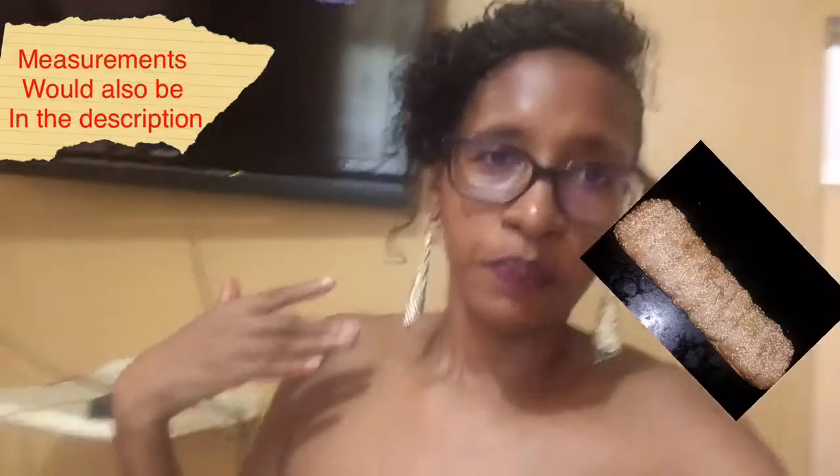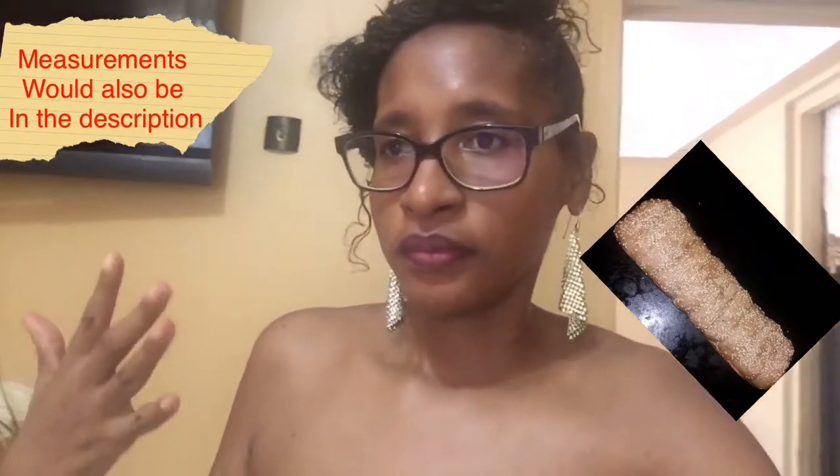I turned those individual sausage rolls into a whole loaf and placed some sesame seeds on top. As the video goes along I will explain better as we continue.